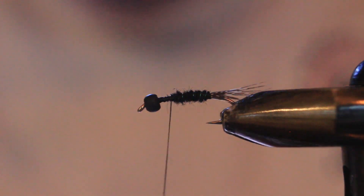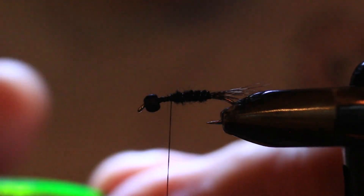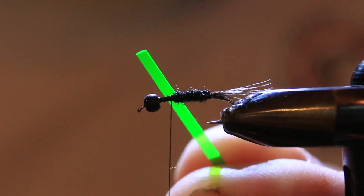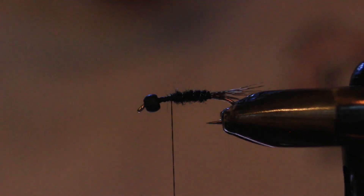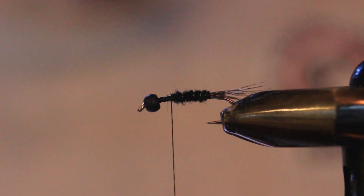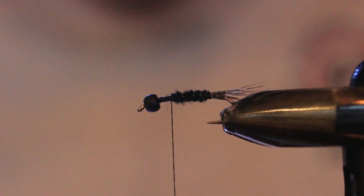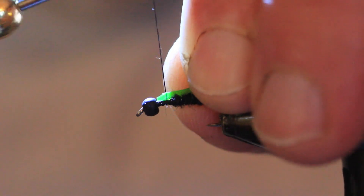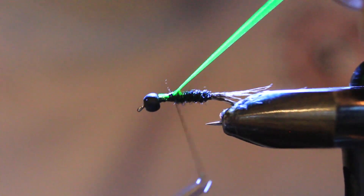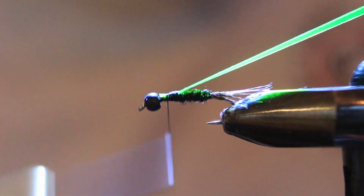For the flashback material I'm using laser wrap in chartreuse green — it goes by other names but it's the same material used for handlebar flies in pink for salmon. I'm going to taper it by snipping little corners off it to get it to a nice point, which will ease the tie-in. I favor it toward my side of the hook because the torque of the thread will bring it on top. Got that secured and bringing it back into the dubbing so it's well set in there.